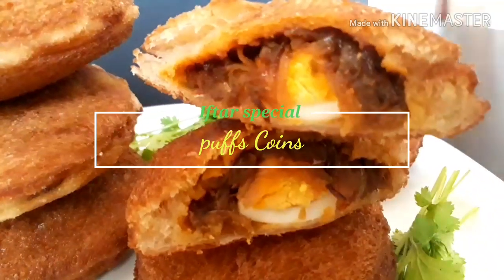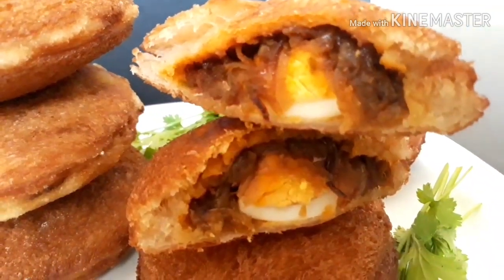Hello, welcome back to my channel. I am going to make a recipe.